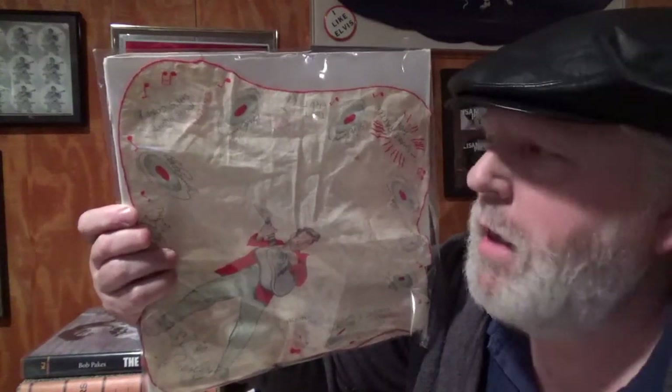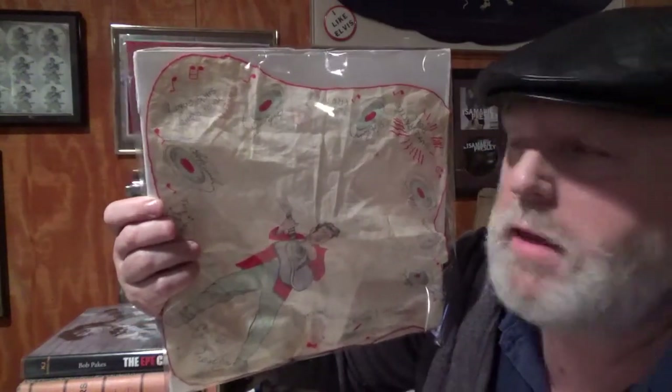Hey guys, Joe here. We're going to have an Elvis quickie. We're going to be talking about 1956 hankies.